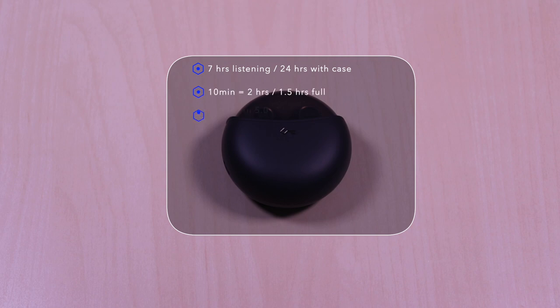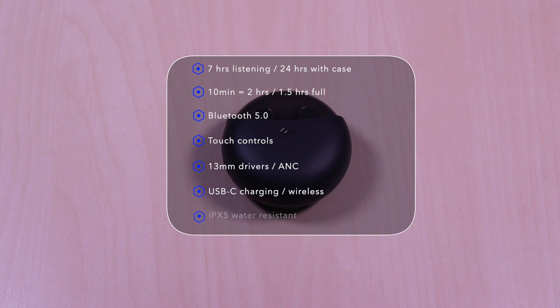The T18NC features 7 hours of listening time, 24 hours with the case. 10 minutes will give you 2 hours, and it takes 1.5 hours to fully charge. It uses Bluetooth 5.0, touch controls, 13mm drivers, and active noise cancellation. USB-C for charging and wireless charging, and it's IPX5 water resistant.